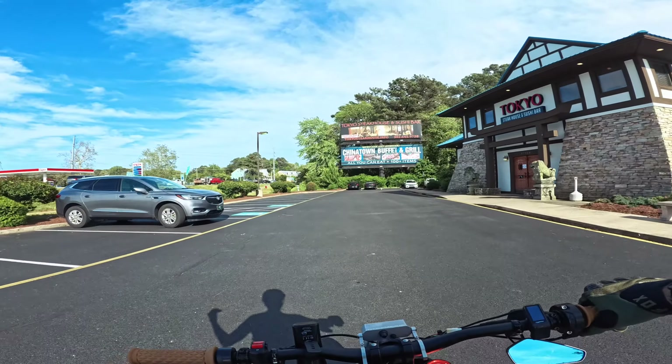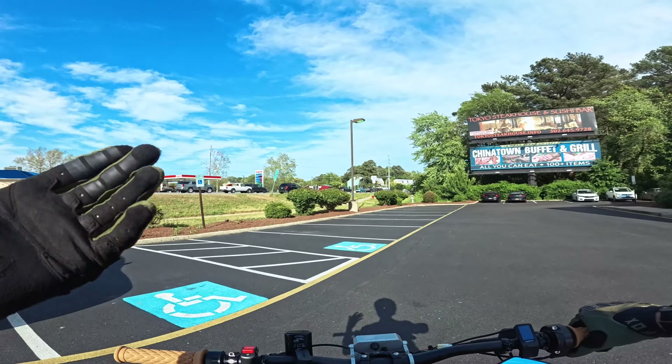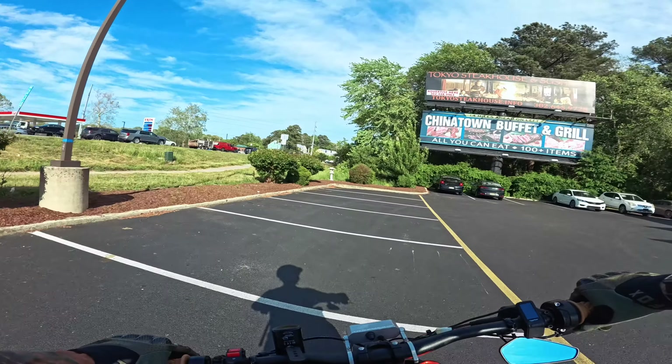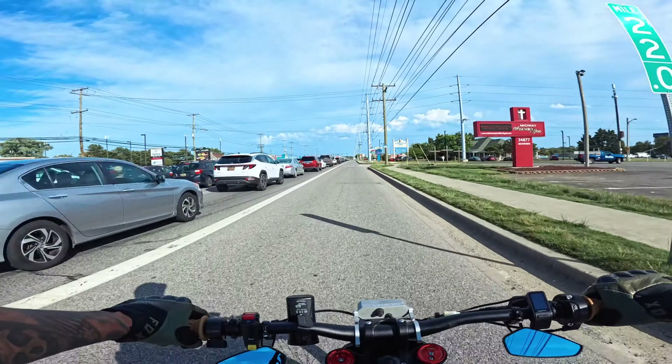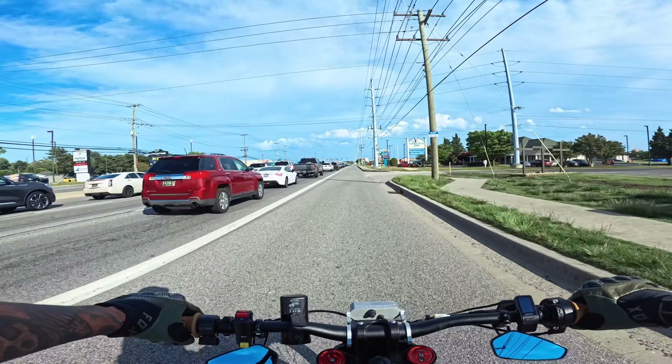Cole just got his bike upgraded again — why? Because he keeps crashing it. Drop a comment below for Cole: what does he need to do to stop crashing his e-bike? I wish Delaware had bigger bike lanes like California does.